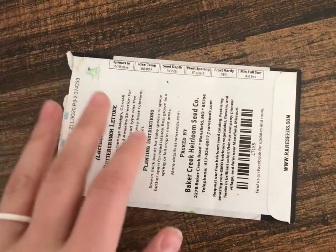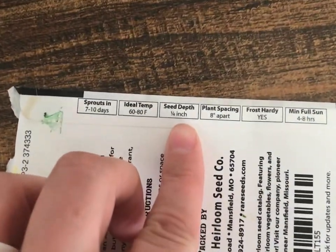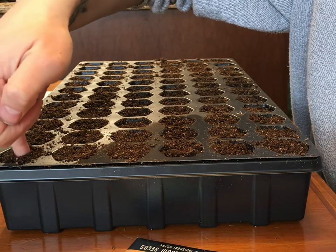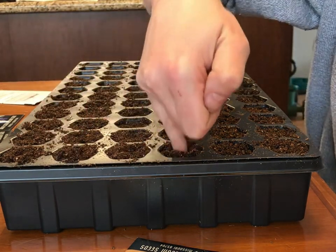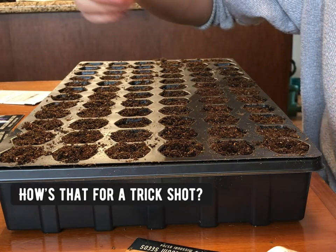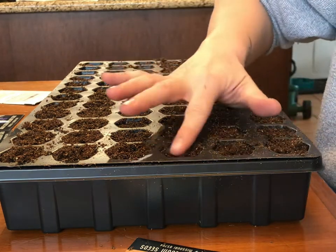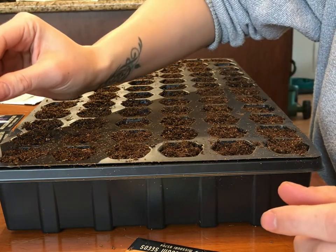Once that is done, I'm going to look at the back of each seed packet and I can see exactly how deep I need to plant each seed. Use whatever you like to make a little hole — I just use my finger, it's the easiest thing. In this particular column I am planting peas, so I'm only going to be dropping one pea seed into each cell and then gently covering it back up with dirt.